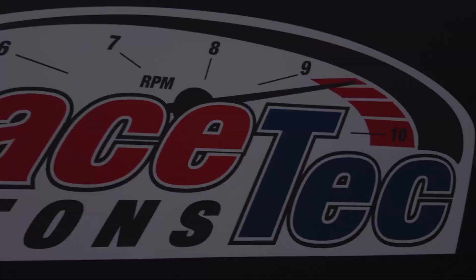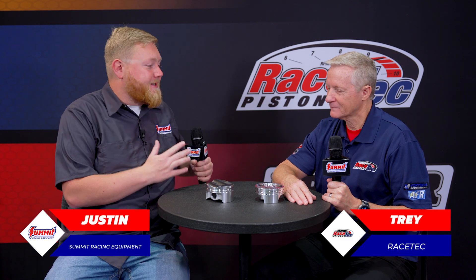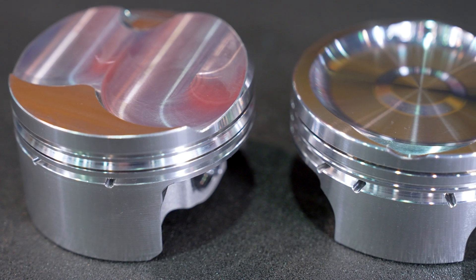It's Justin here with Summit Racing over at RaceTech Pistons, checking out some cool new pistons that they brought to the show. We're here with Trey — it's nice to see you again, it's always a fun time to work with you. I always learn something new.